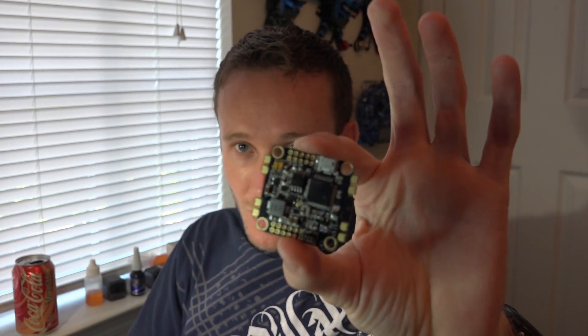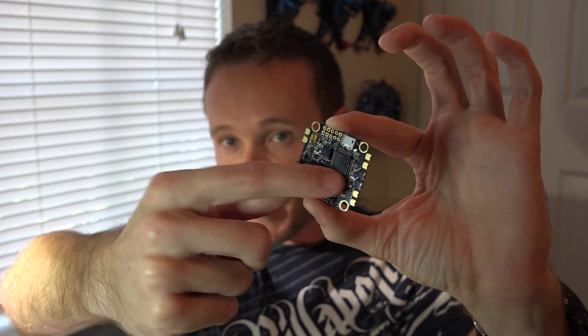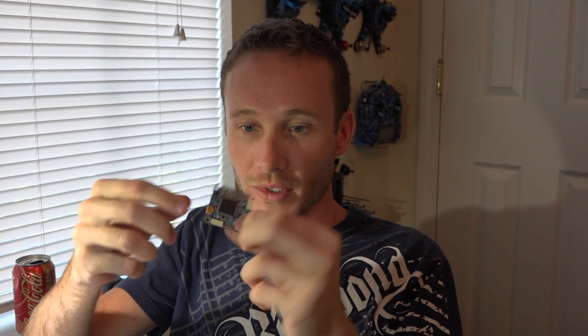I purchased the AnyFC F7 specifically for my large GPS build because it has eight motor outputs and eight UARTs. The point is: if you are planning on going with an F7 board, make sure you pick a board for your application. I've shown before on the DYS F4 that even with a larger F4 processor, one complete side of pins is not being used — and that's common on many flight controllers.